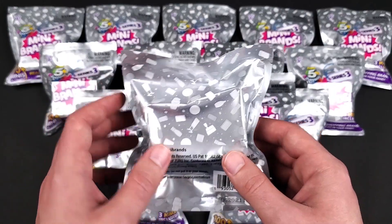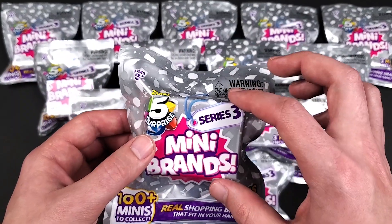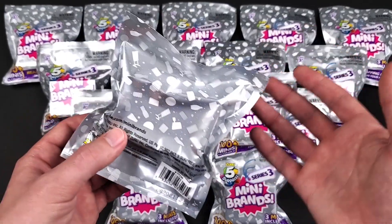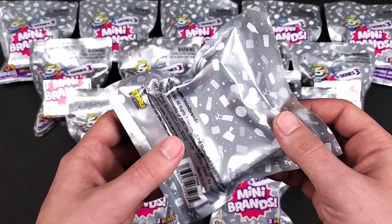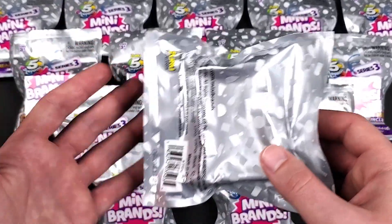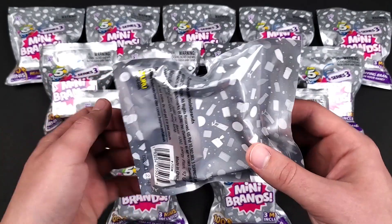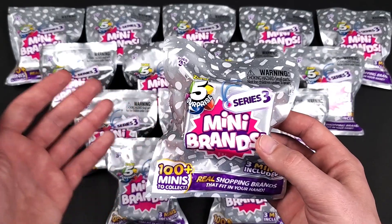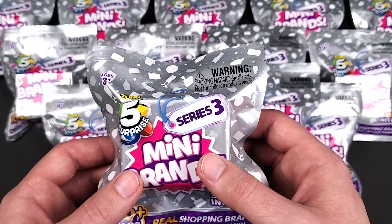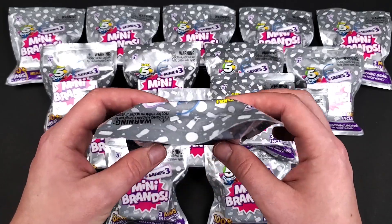The interesting thing about these blind bags — first of all, there's no more peephole on the side that you can look inside and see what they are. They're also in a plastic container so you can't really feel for them. Additionally, the last trick I mentioned for Series 2 — where you squeeze part of the bag to see what's inside — you cannot do that with these either. So Mini Brands was able to fix that, whether from my video or just collectively all of us figuring out these secrets and sharing them online.